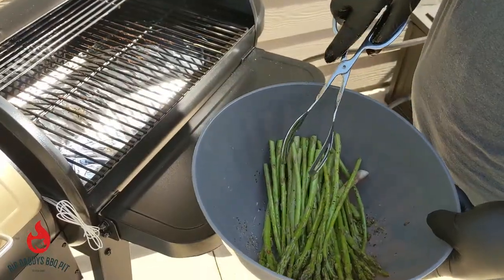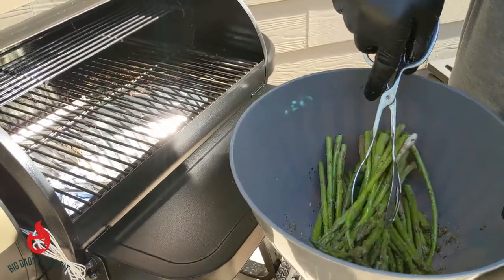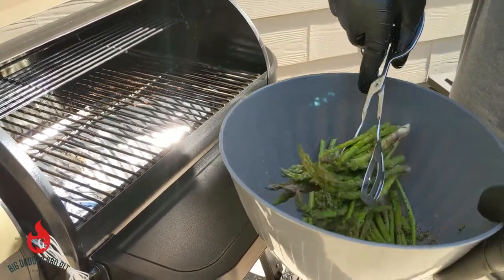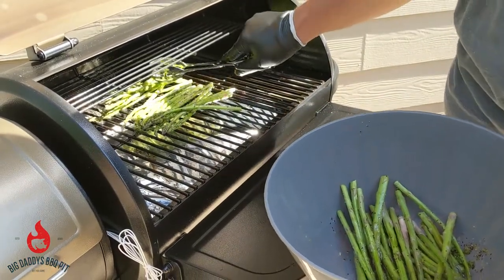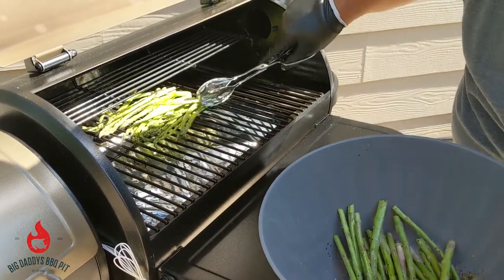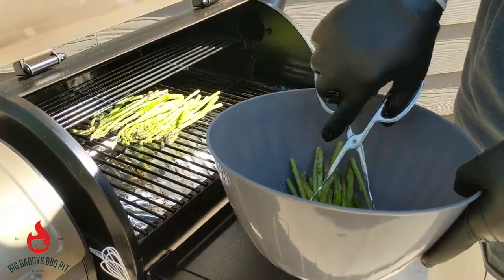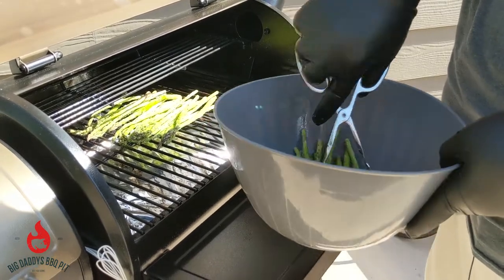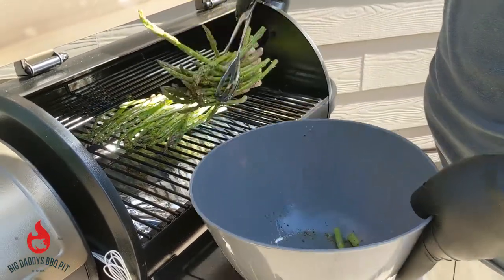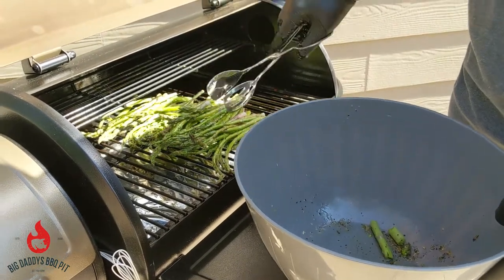We've got everything seasoned up with some olive oil, just going to put it on here for a short time to get it good and tender. Spread them out — it's a quick and easy way to cook some fresh vegetables to have with your dinner. These will probably only take about 10 minutes and they'll be tender enough. You don't want to overcook them or let them get too dark.